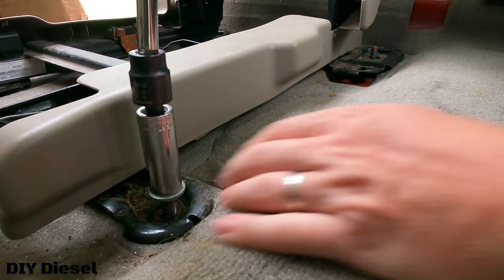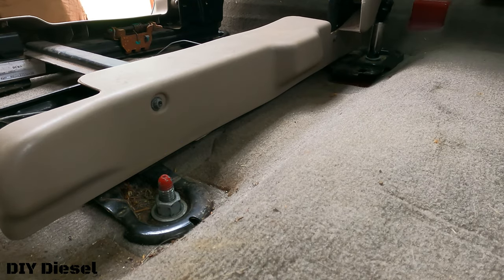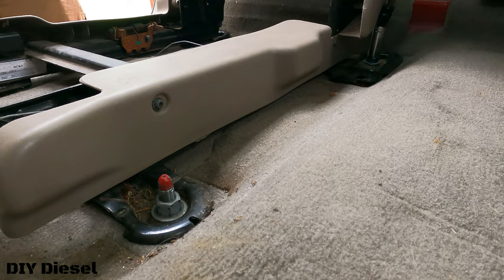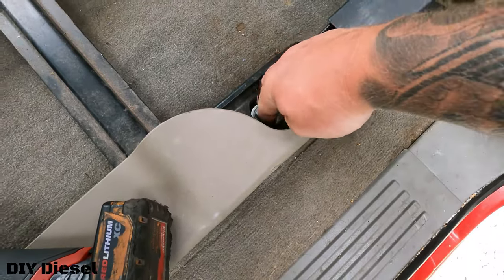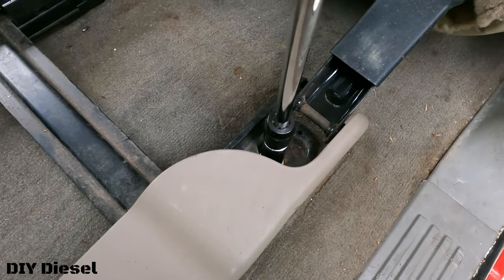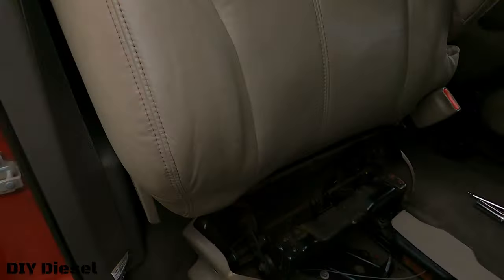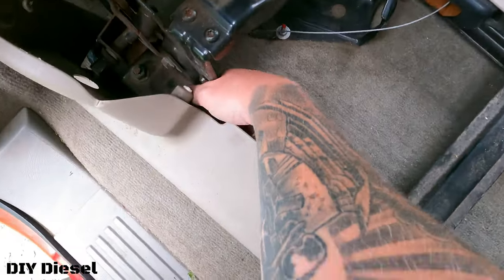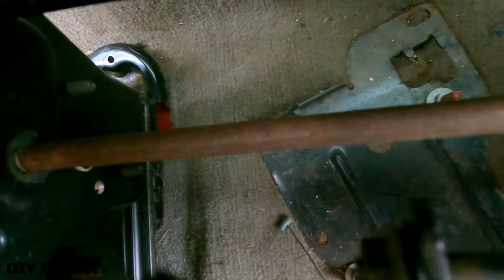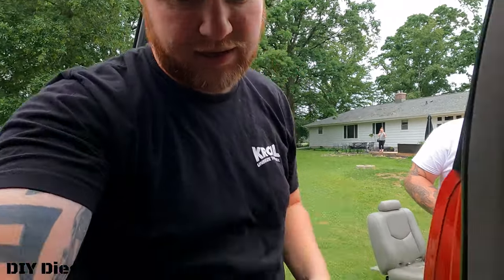Still rocking the swivel with the 18 millimeter. This one's pretty easy to get to right here. I had to keep all these bolts loose — had to loosen them all back up — to be able to lift this up and slide that back bolt, that back nut, in there. Now I've got that nut on the stud and I can use my 18 millimeter ratcheting wrench and get that thing on.